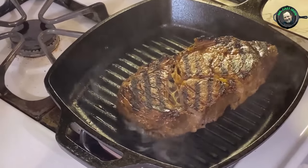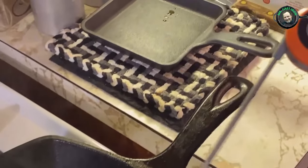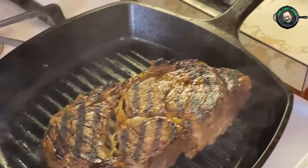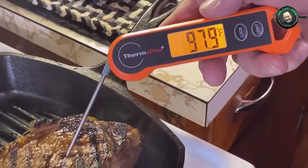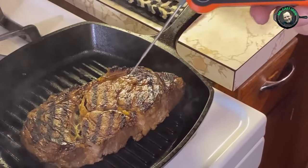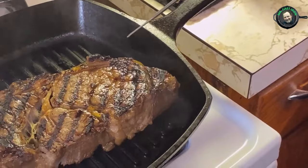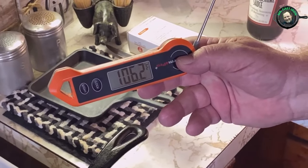I want to talk about an instant read thermometer — I have the ThermoPro TP19H, and I love it. Anyone who cooks really ought to have one. As soon as you open it, it automatically turns on so you can test your meat. It has a backlight, it's very fast and accurate. Right now it's showing 89 degrees and I want to get up to about 115–120 on this steak. When you flip it over, the display rotates as it should.